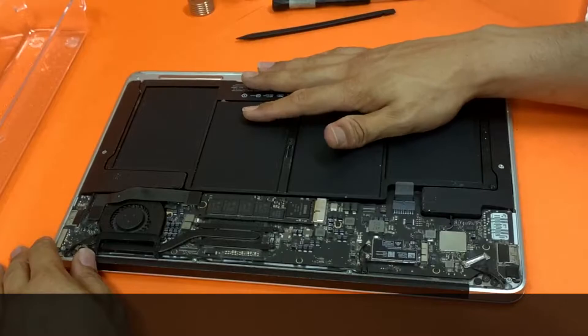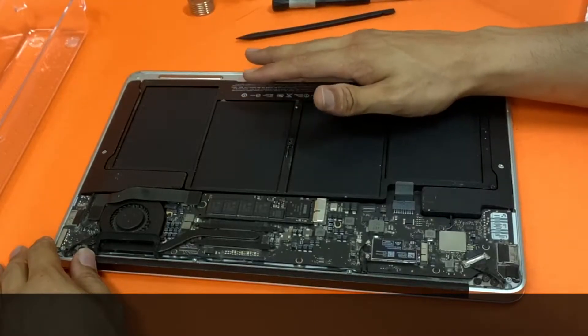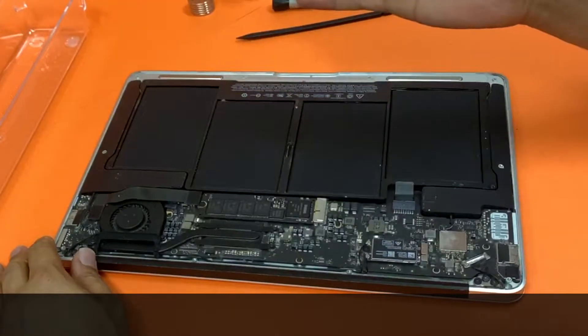To replace the SSD on a MacBook — a 2017, so 2012 all the way to 2017 — is pretty much the same process.